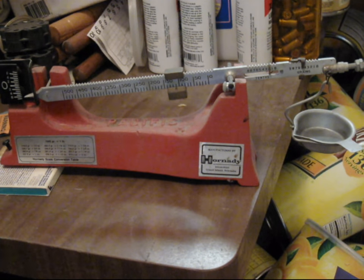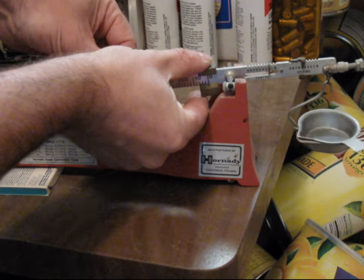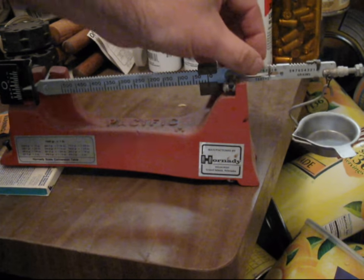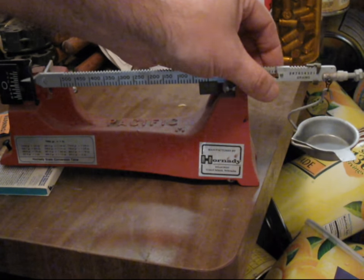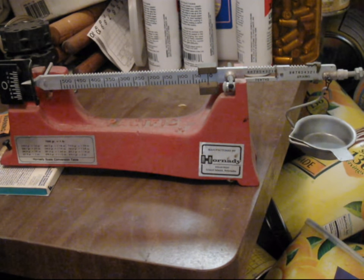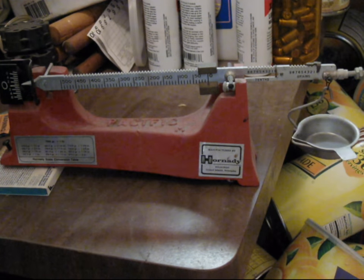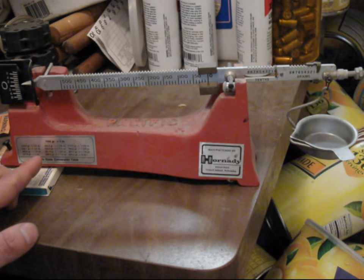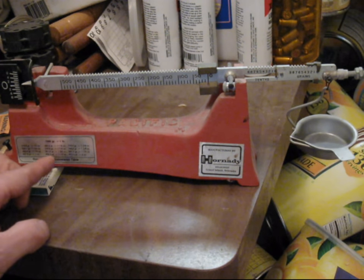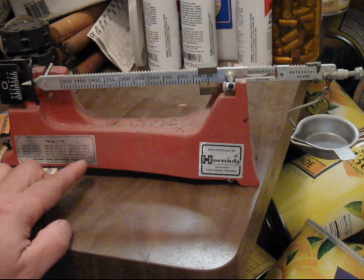Now let's see how to measure powder, which is the purpose of a powder measure. You start by zeroing the scale. There will usually be three increments: 10 grains, whole grains, and 1/10th of a grain. And in case you didn't know, there are 7,000 grains in a common 16-ounce pound. This particular scale has a chart which gives grain measurements in ounces — that's for calibrating shot charge weights for shot shells.